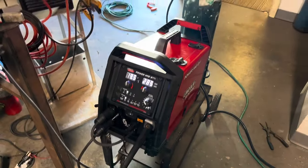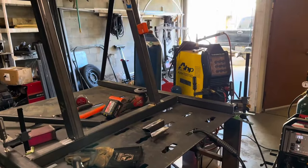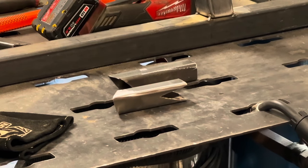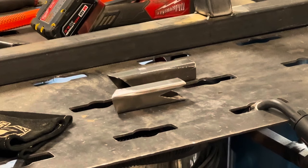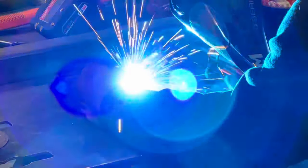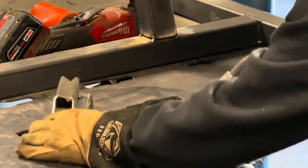We're all set up. I've got the machine dialed in on the 1/8-inch material, gas turned up to 30 CFH, and got some scrap material cleaned up and ready to weld. I'm going to go ahead and let you guys know I'm not one of those fancy YouTube welders, so don't expect any cool arc shots. Let's see if we can zoom in on this — I'll stand off to the side and see if we can't get this thing to work. Got a little bit of a post-flow feature there.